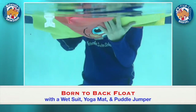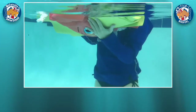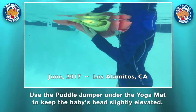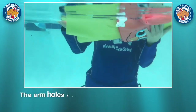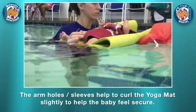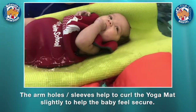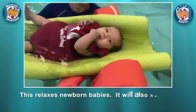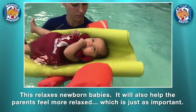This baby was born to back float with a wetsuit, yoga mat, and a puddle jumper. Use the puddle jumper under the yoga mat that is folded in order to keep the baby's head slightly elevated. The arm holes or the sleeves help to curl the yoga mat slightly to help the baby feel secure. This relaxes newborn babies. It will also help the parents feel more relaxed, which is just as important.